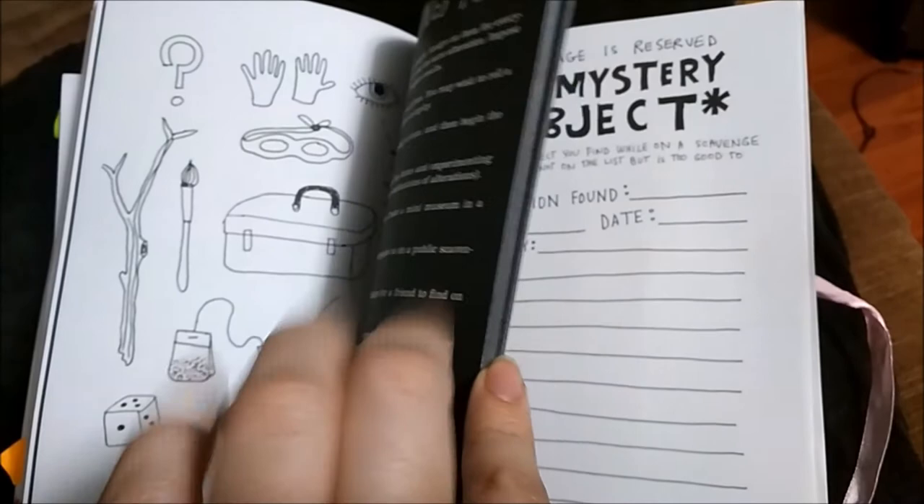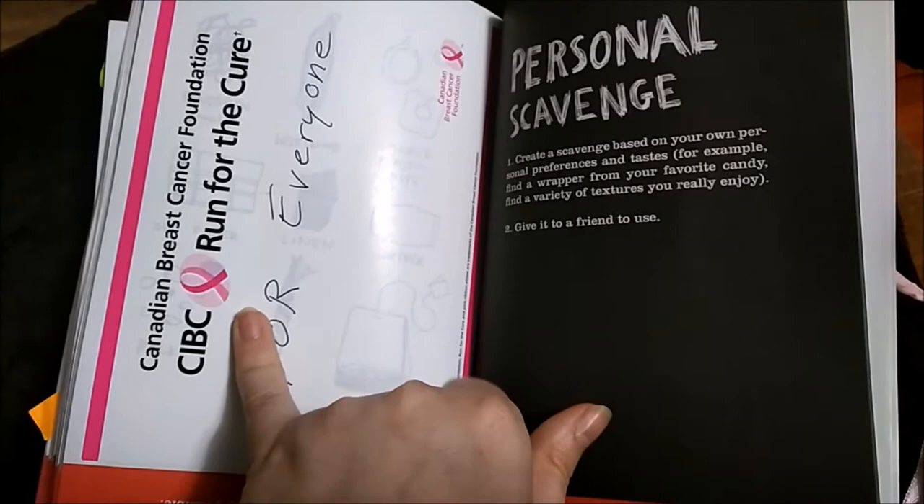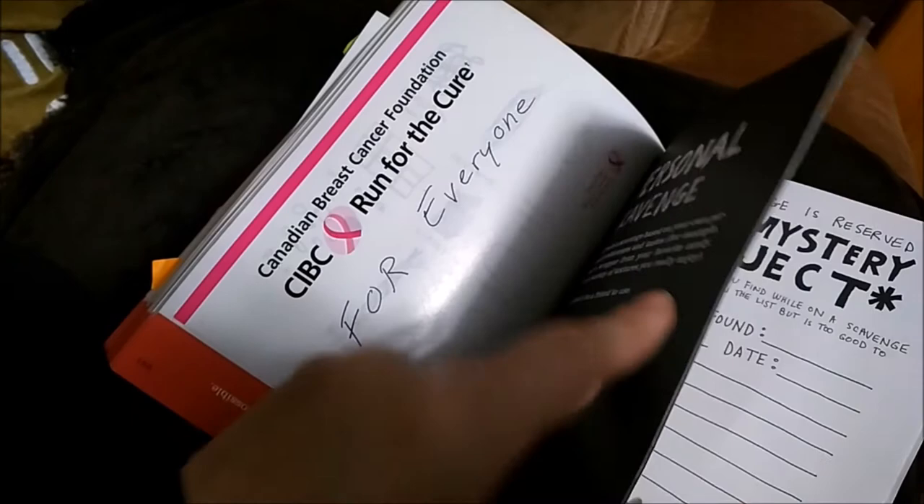They kind of show you — this was something that I glued on here because I did the breast cancer run. It tells you here which name to put down, but I was running for basically everyone. I did it at my old job and I might do it again sometime.